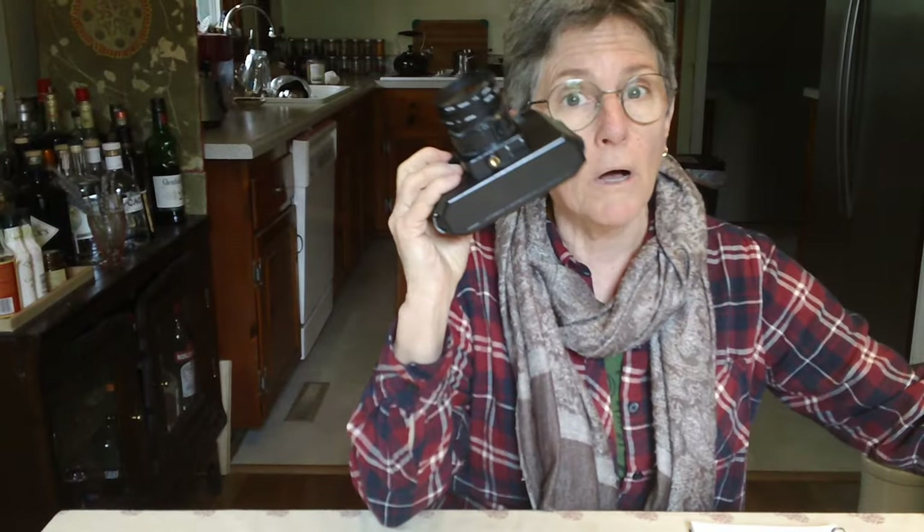Hi friends! Today I'm going to try to do a short video. I actually did one already and it was way too long, so I wrote down some notes. I'm going to be talking about my plastic camera, the toy camera called the Holga.